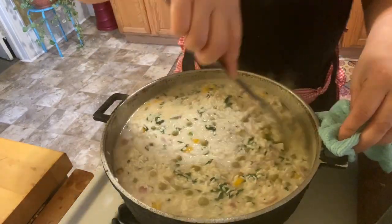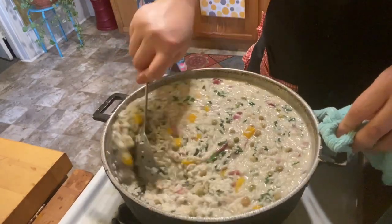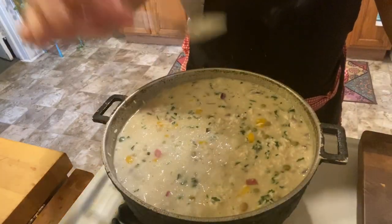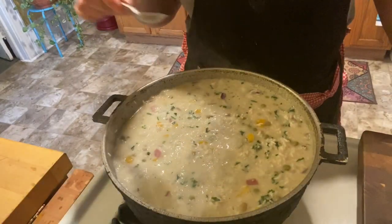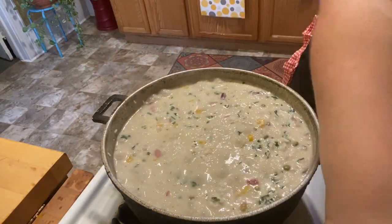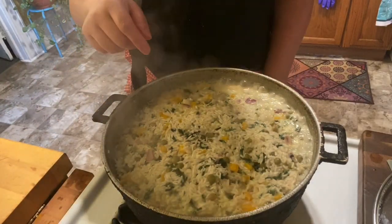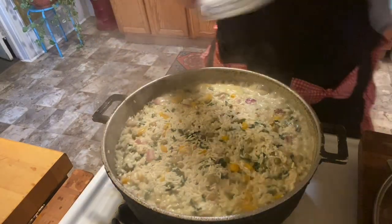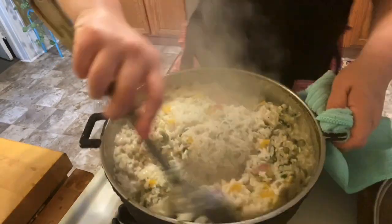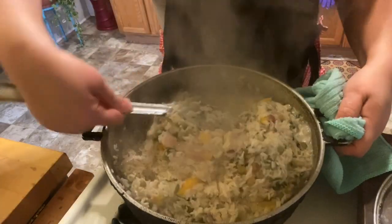You want to taste the water, not the rice — the rice is so hard right now. Oh my god, it's delicious! It doesn't need anything else. Now bring your heat down to a low-to-medium heat — I'm putting mine at about a three. Give your rice one last stir. It looks so pretty with all the different colors!